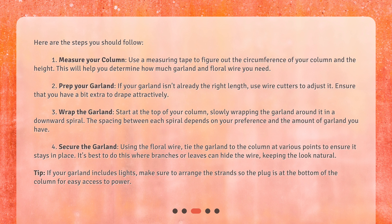Step 4: Secure the garland. Using the floral wire, tie the garland to the column at various points to ensure it stays in place. It's best to do this where branches or leaves can hide the wire, keeping the look natural. Tip: if your garland includes lights, make sure to arrange the strands so the plug is at the bottom of the column for easy access to power.